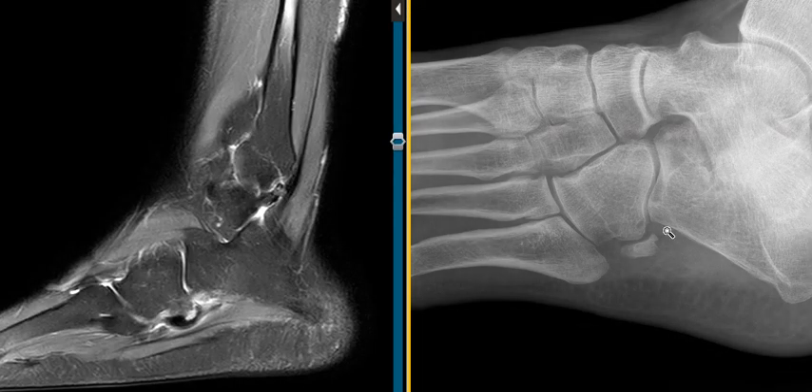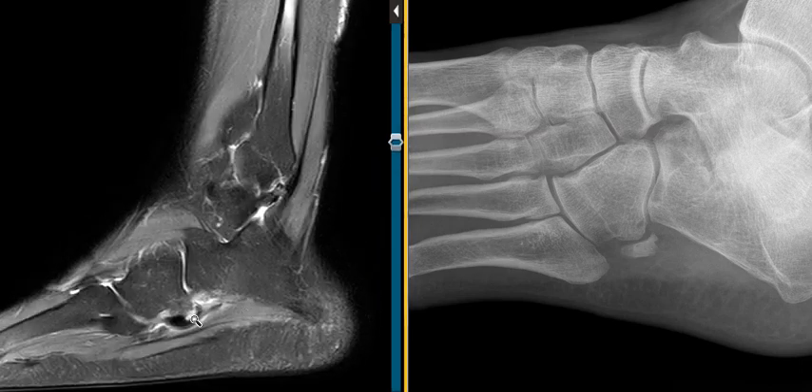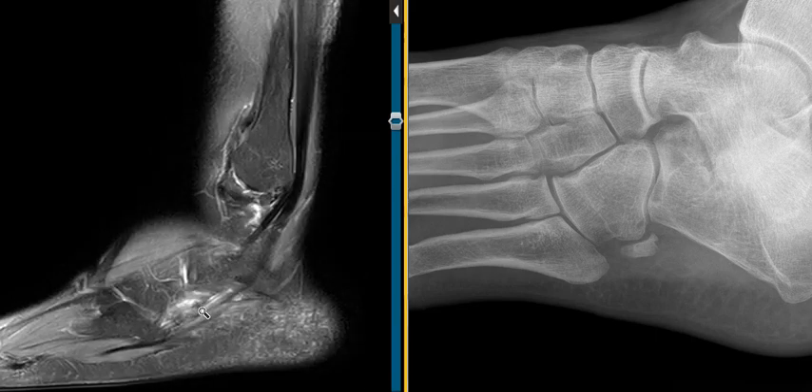Thank goodness we have the X-ray, otherwise we'd be hedging a bit more. In this case we can say that there is stress injury or some other abnormality of the os peroneum, and this would go along with painful os peroneum syndrome. Thank you very much.